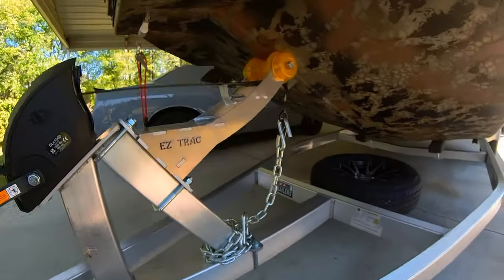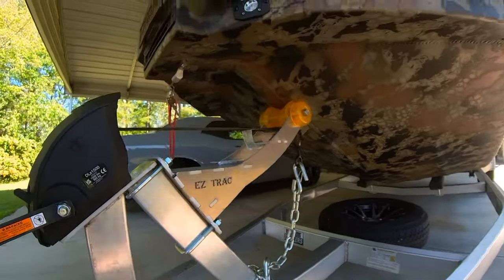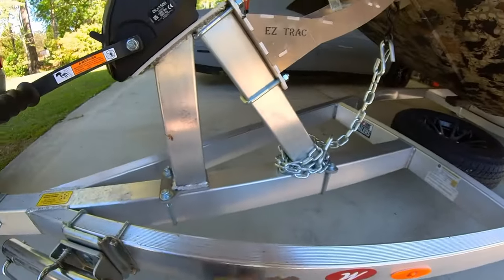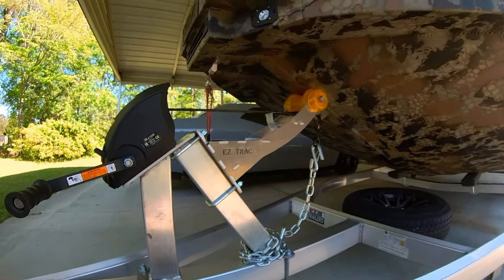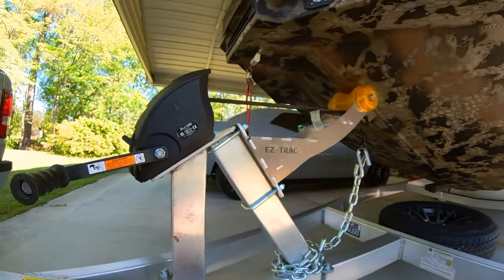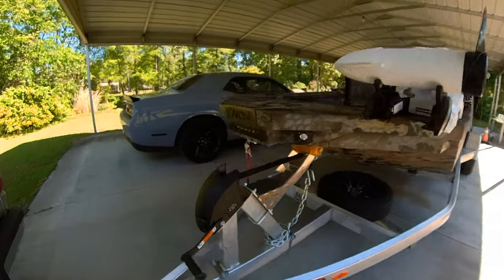Another thing — boats of this size and weight generally don't come with a safety chain. So that's nothing — no knock on Easy Track or Thor for that. What I've done is I had this chain and I just made me a safety chain right there. I would like to see a safety chain on this, but I can't knock them on that because this size and weight boat generally does not come with a safety chain. I've got a tournament tonight I'm fishing in and I don't really have time to do anything much better than that, but I've put that on there to hold me over.